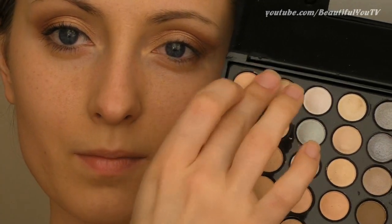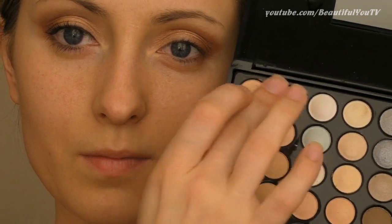You don't need to have all the brushes in the world to create beautiful makeup looks — as such, one might want to use fingers to apply highlight.